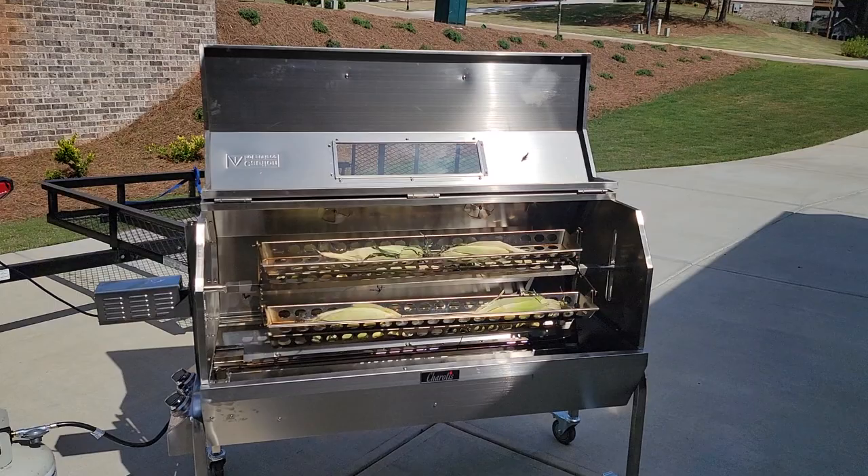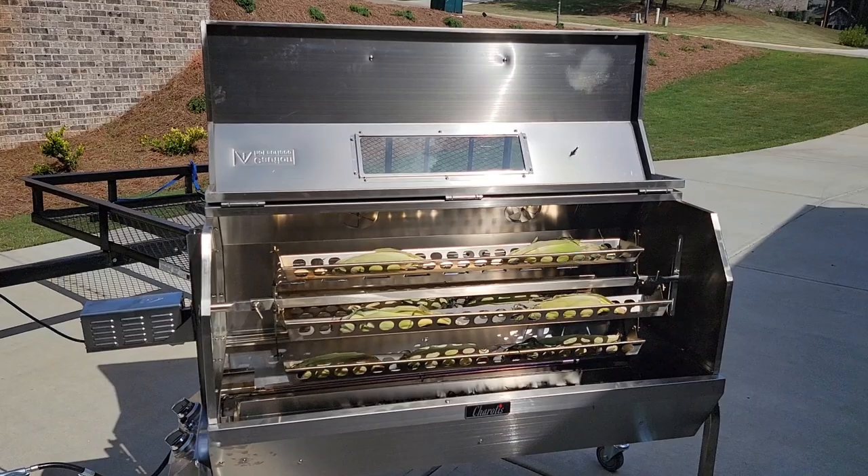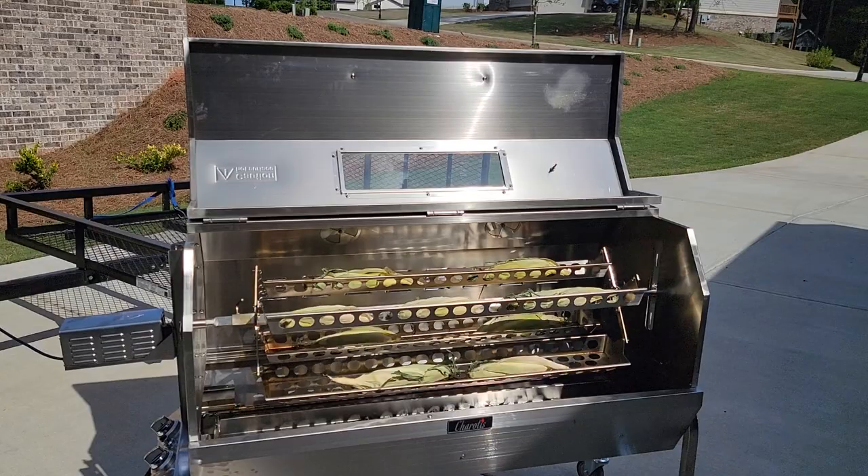Hi everybody, this is Roland, BBQ Smoker Pros, Braselton, Georgia. We're going to make some quick roasted corn for dinner tonight. We're going to have some pulled pork, ribs, roasted corn, and mac and cheese.